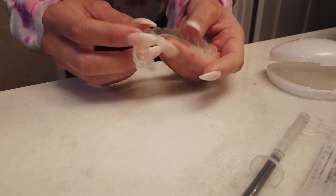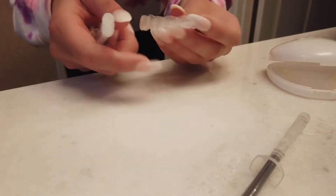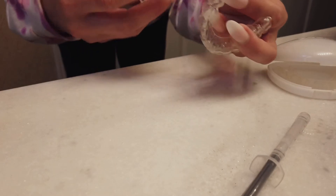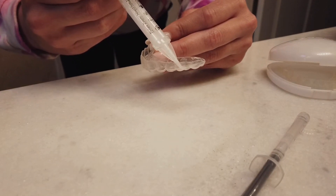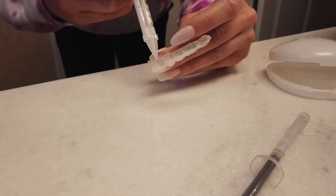So here I have my maxillary, or top tooth tray — my Invisalign tray — and I'm going to go ahead and dispense a layer line on the edges. After applying, all I do is just snap my tray in.